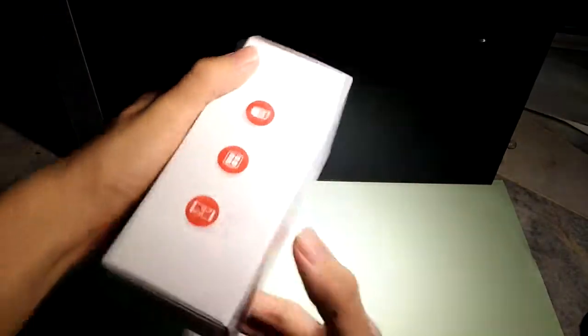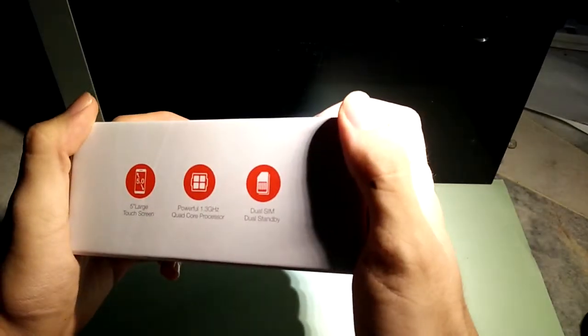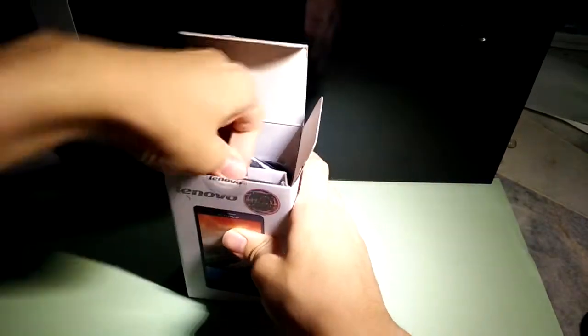Now let's get on with the unboxing. First of all, the box — it's very small, just the size of the phone with everything fitted inside. Here are the papers. Open the box up and you can see there's the phone and all the cables and papers.